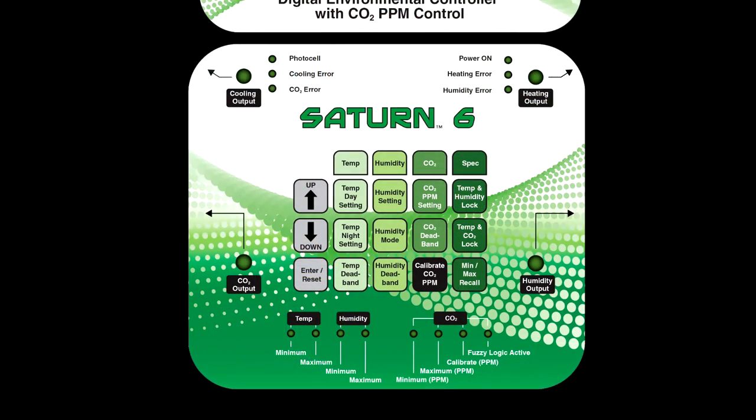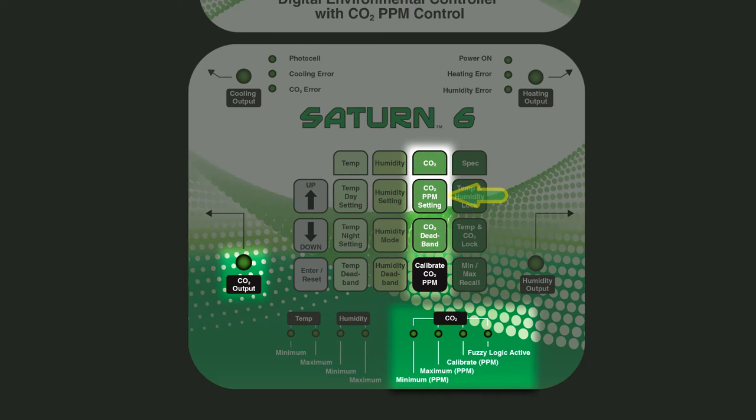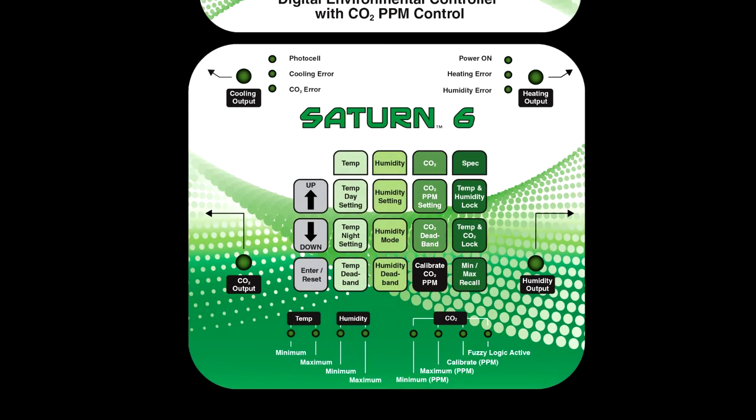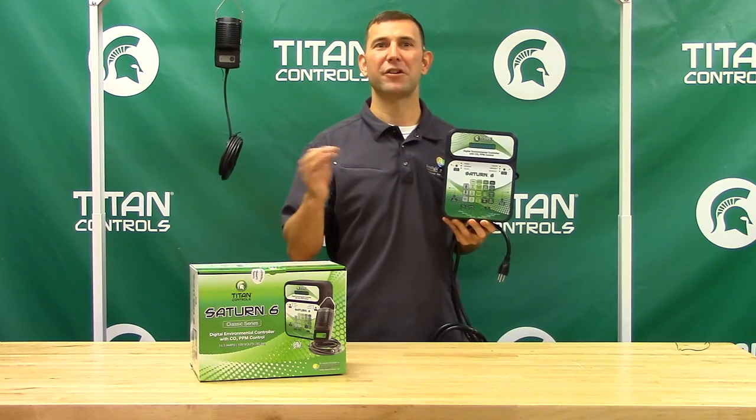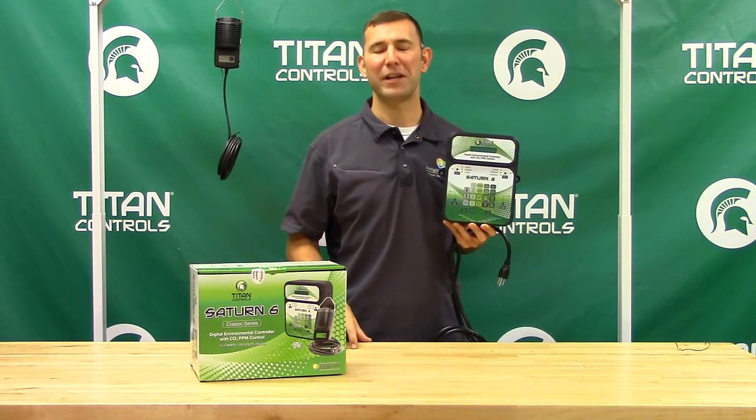The Saturn VI's CO2 functionality lets you control your CO2 PPM levels, adjust your CO2 deadband, and recalibrate your sensor if it ever becomes necessary. This controller also features Fuzzy Logic, which can be used to control your CO2 regulator and tank. Fuzzy Logic is one of the most efficient ways to control your grow room CO2 available in the market today.